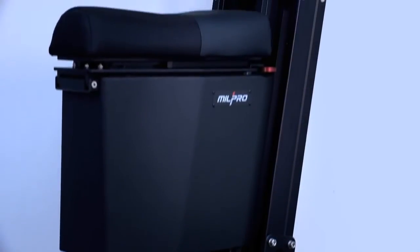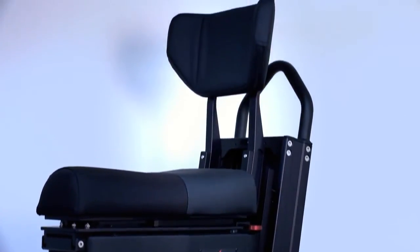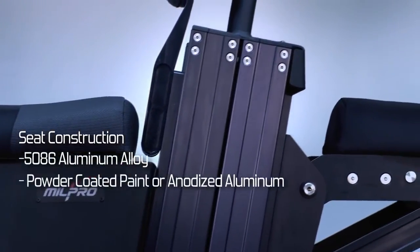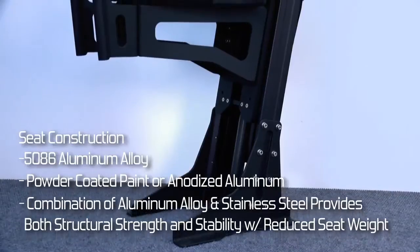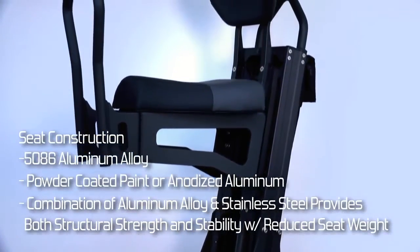All Mill Pro Air seats are constructed for the demanding marine environment using 1586 aluminum alloy with powder-coated paint or anodized aluminum. The combination of aluminum alloy and stainless steel provides both structural strength and stability with reduced seat weight.